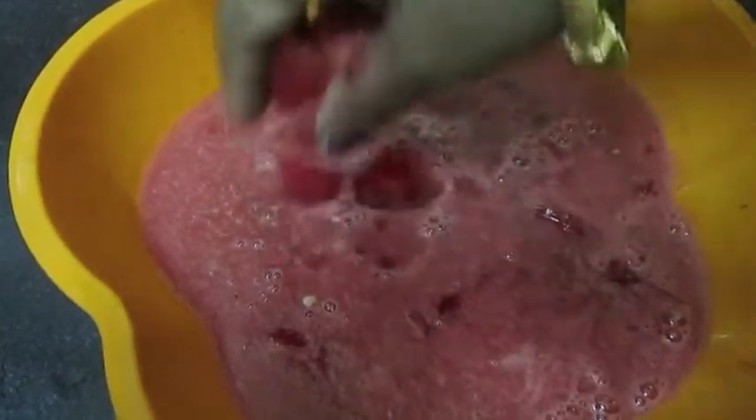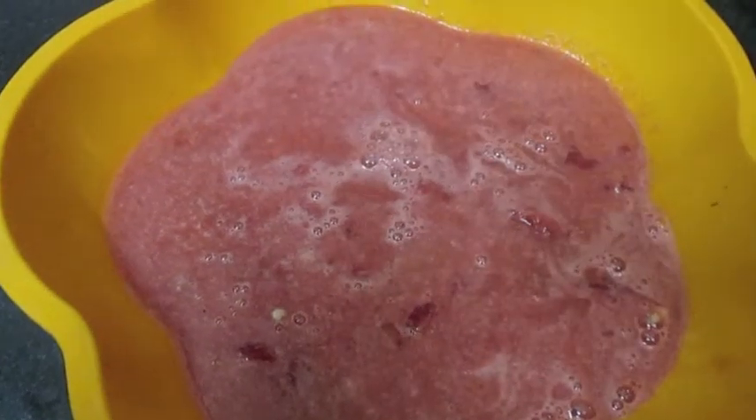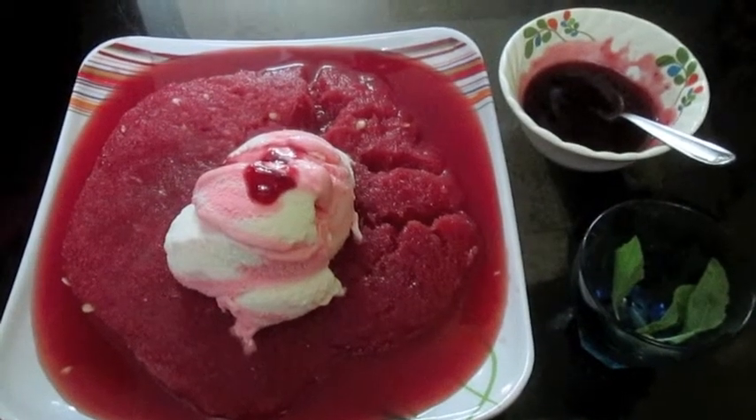And freeze it for 8 to 10 hours. Now the watermelon dessert is ready to serve.